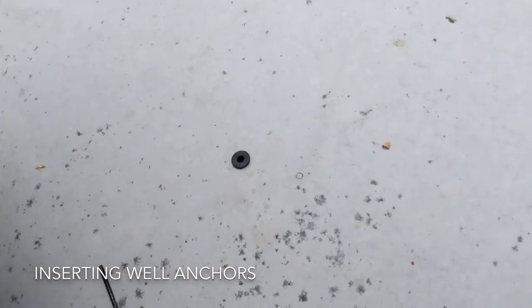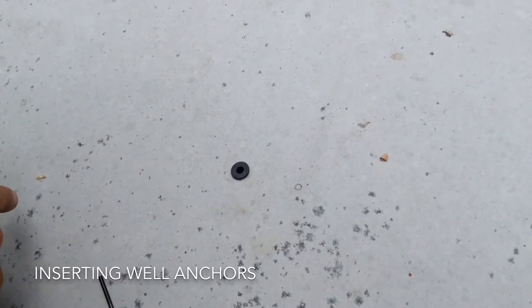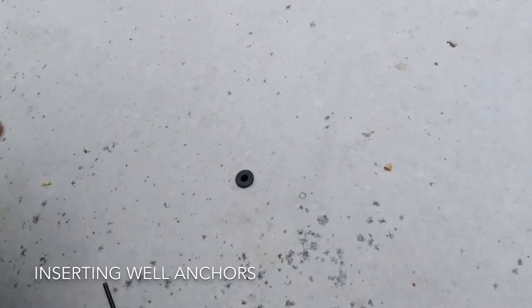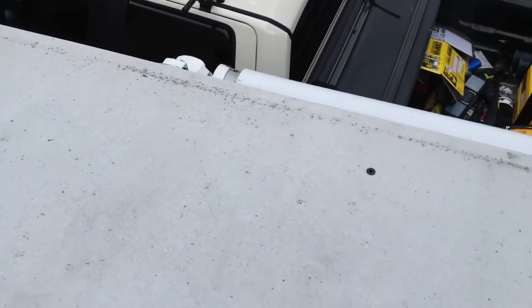There will be sealant applied there, before the brackets go on and also after the brackets are on and secured. I've drilled all the holes and set the well anchors — you can see all the holes are there. Now I'm going to apply the first layer of water protection, which is like a tar tape that I picked up from my local RV dealer.